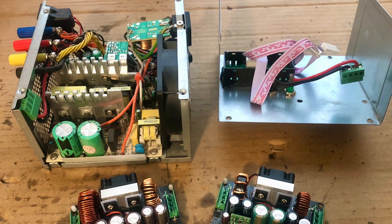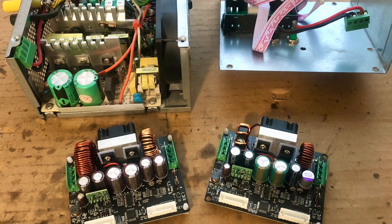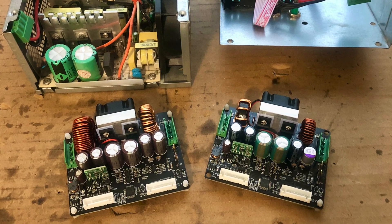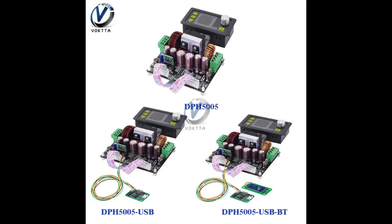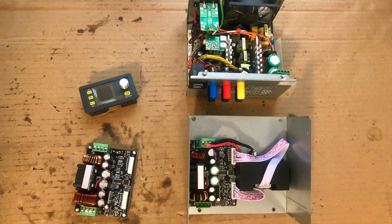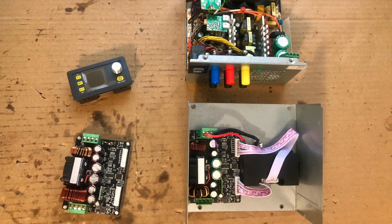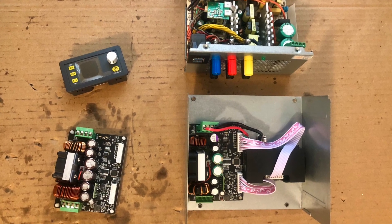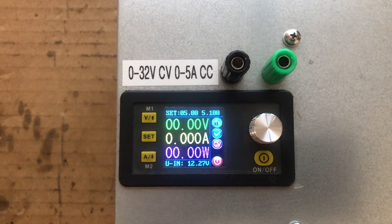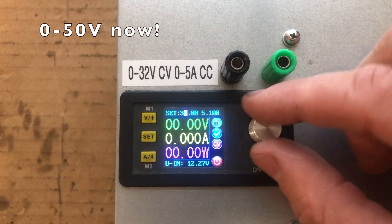Also, since my original conversion — this had been a couple of years — Rui Ding had come out with a higher voltage model in the same form factor. It's called the DPH5005 and it could boost up to 50 volts. So I bought one of those. I didn't even swap the controller; I just put the DPH5005 buck-boost circuit into the original mounting location where I had the DPH3205, connected the original wires to the controller, and everything just worked.